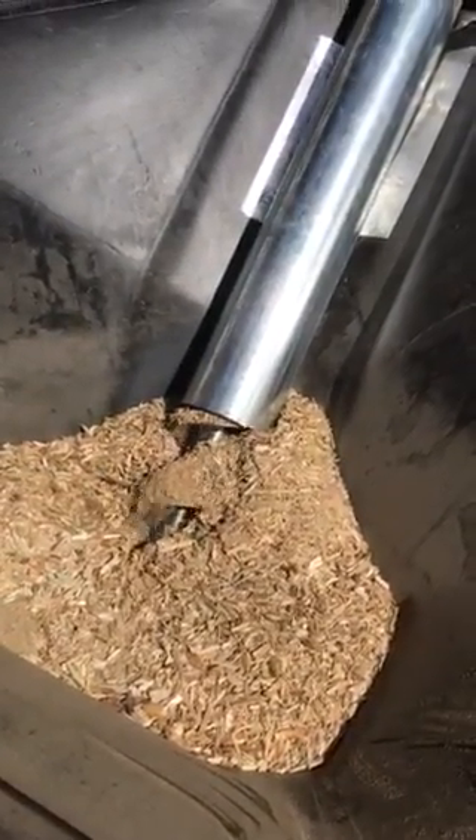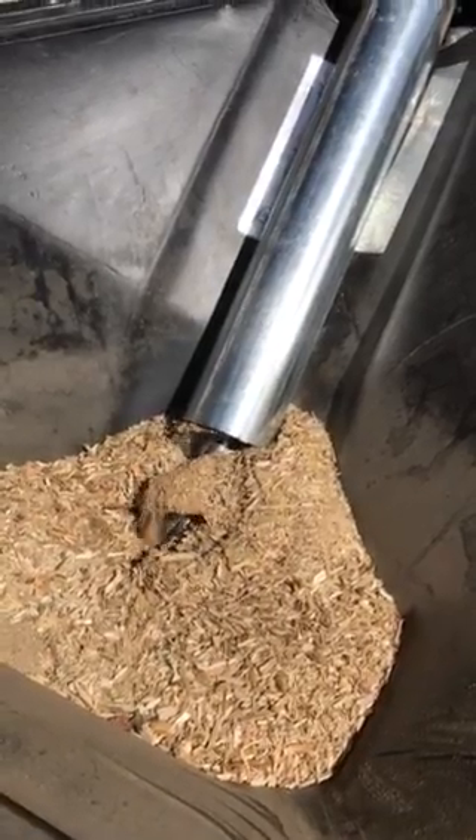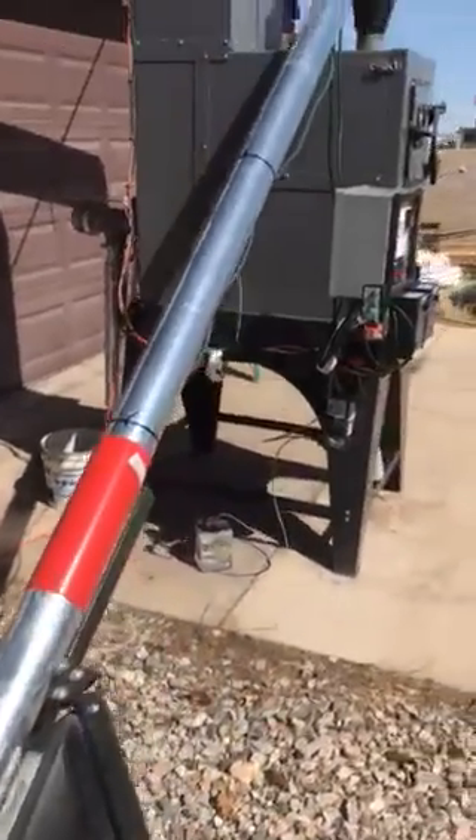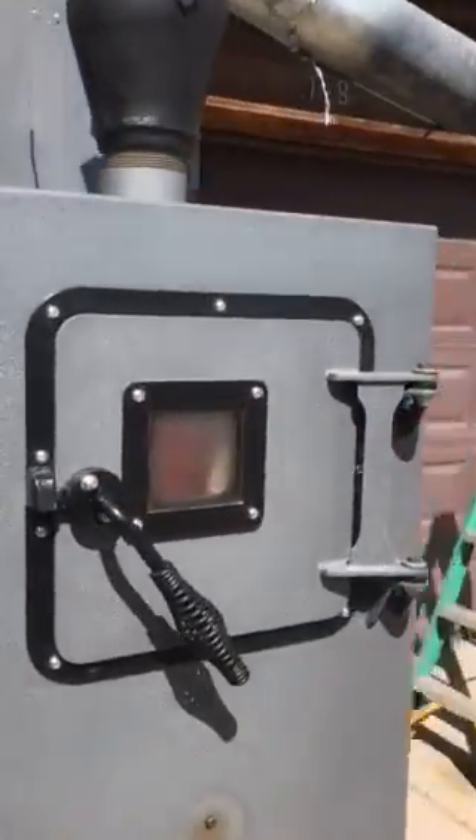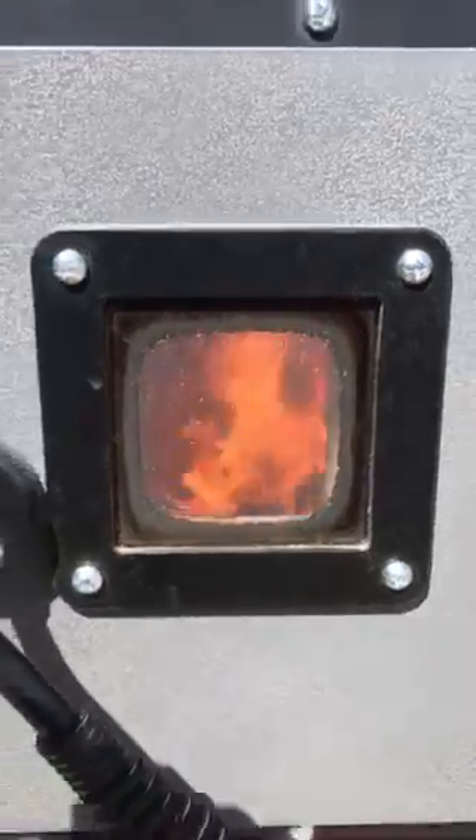We have a vibrator on this bin that helps keep the wood chips loaded into that auger. From there, the wood chips get fed up and dropped into the machine. Right now we're running at 1,350 degrees. You can look in here and see the wood gas getting burned up.